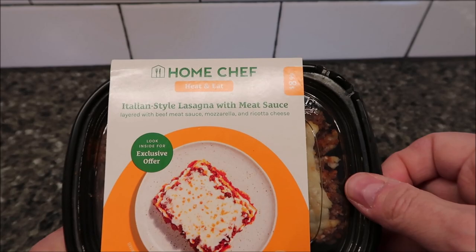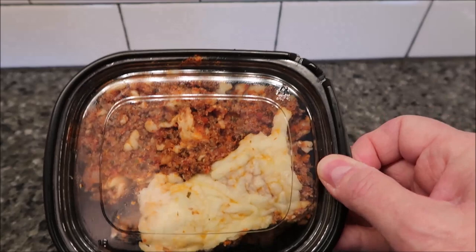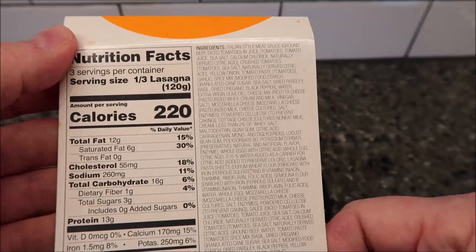I'm just going to pull this off real quick. There's what it looks like. So this one is a 12.75 ounce meal or 361 grams. There are three servings in the container, so one third of that is 220 calories, and there's the other info for you.